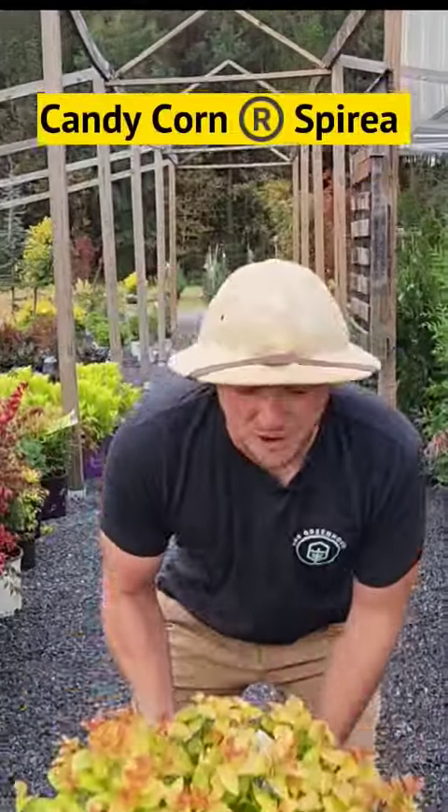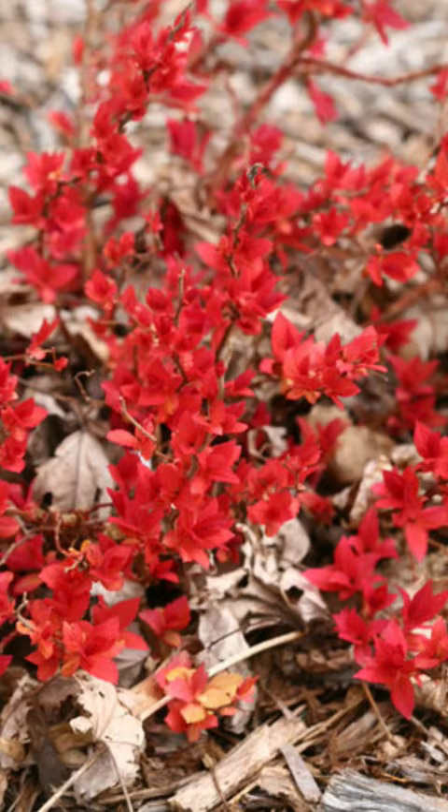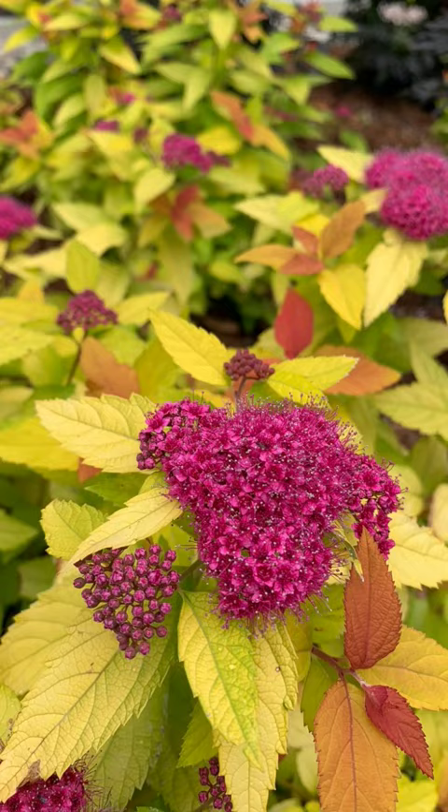Candy corn spirea. Just look at the color on this. Isn't that perfect for fall time? It has multi-seasonal interest too, because in the spring candy apple red new growth emerges, and after that you have these dark purple flowers that come on in late spring and summer.